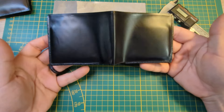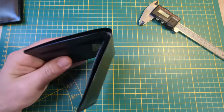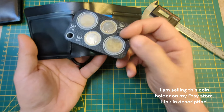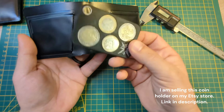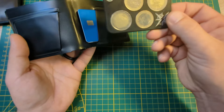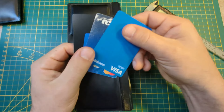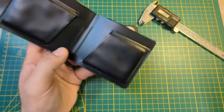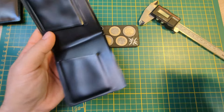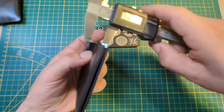And that's inside all of the wallets. In here I have my license. I've got this coin holder that I can carry around some Euro coins. That's pretty thick as it is, but it works. And then I've got three cards over here, and we've got some bills in here. When I take all of this out, it's pretty dang thin.